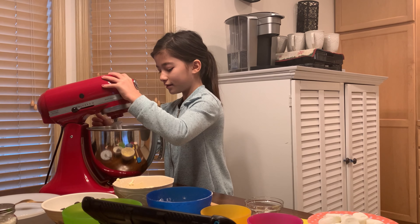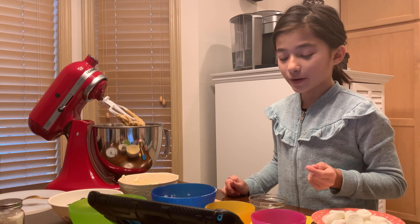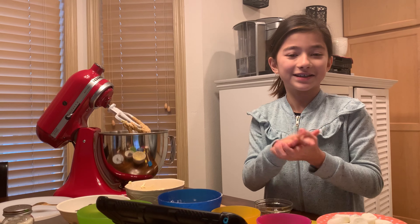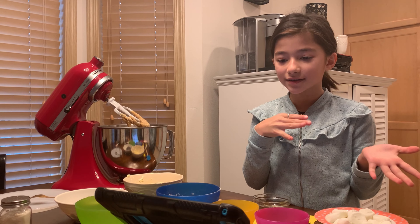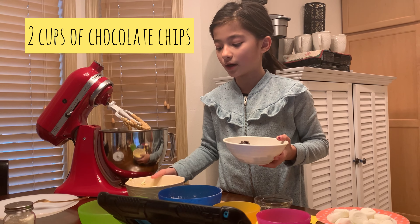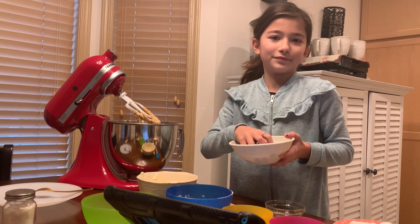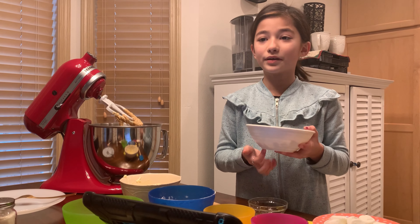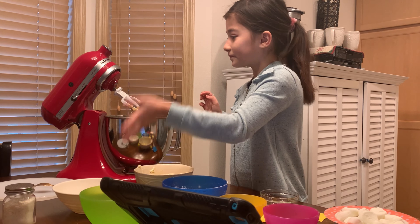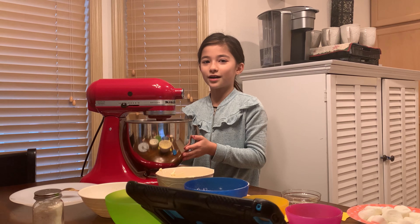That looks super good. Now we're going to combine the wet and dry ingredients together — if you're not using a stand mixer you could use two separate bowls for the wet and dry and mix them together now. Then we're going to add in our chocolate chips: two cups total — one cup of chocolate chunks and one cup of regular chocolate chips. I used dark chocolate chips, but you could do semi-sweet. We're going to mix and this is where it really comes together.